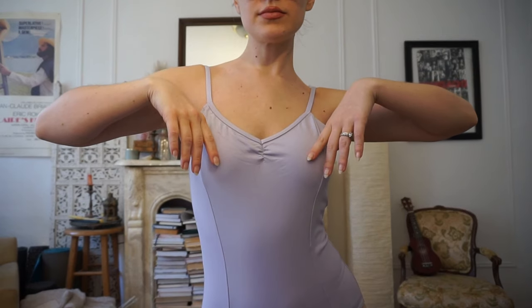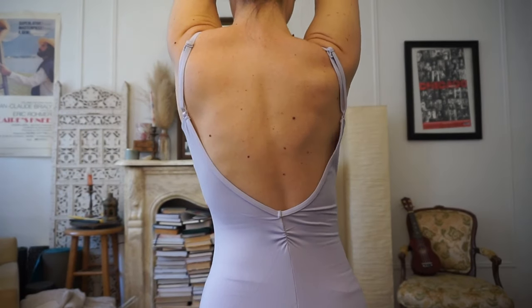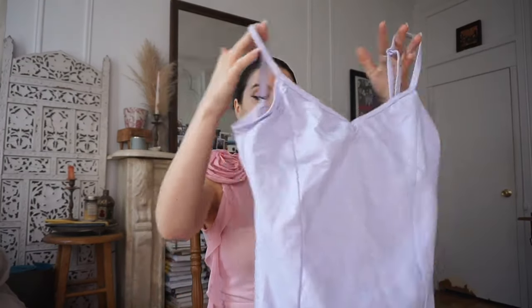This is the most recent addition to my ballet wardrobe. In fact, I haven't even taken the tags off yet. It's a pretty little lavender plain cami leotard. I'm trying to expand my color palette a little bit with ballet, so I thought lavender could be a nice new addition. This one is from Capezio.